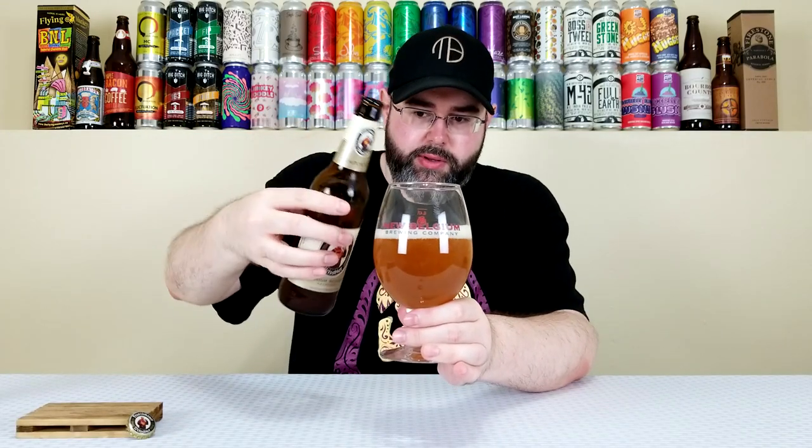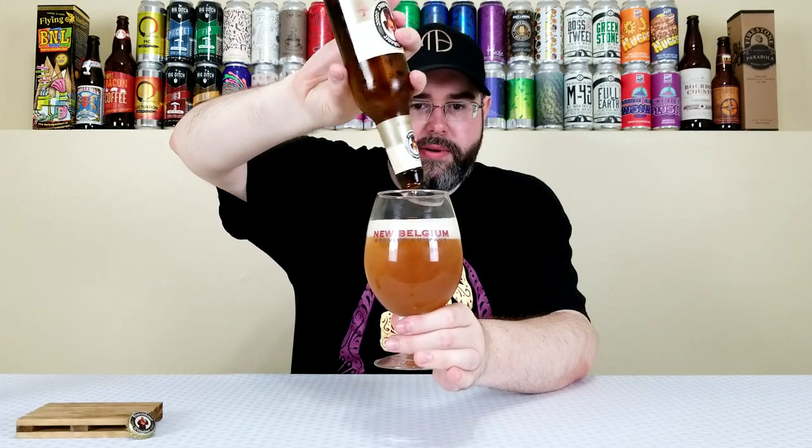Alright, down to the last little bit. Give it a nice swish and then pour it in to cloud it up. That's what we're going to do.